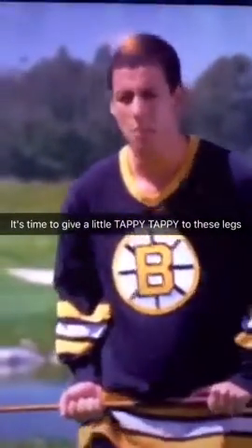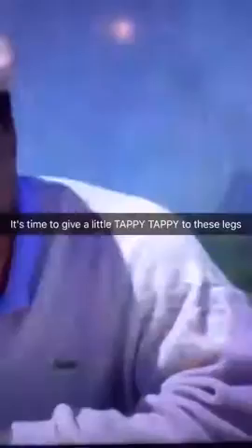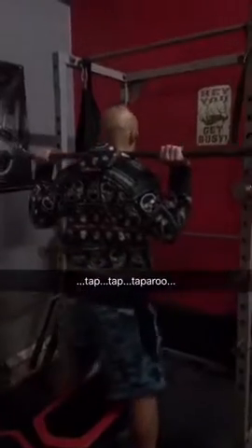Just tap it in. Just tap it in. Give it a little tappy. Give it a little tappy.